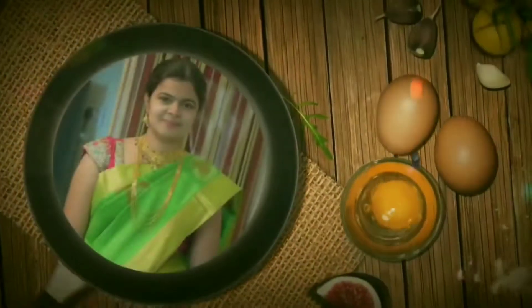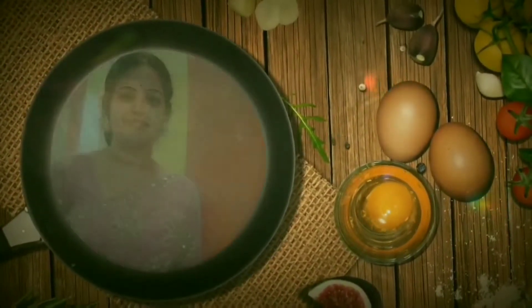Hello friends, welcome back to our channel My Home Recipes. Today I am going to try to cook the paneer kofta curry.